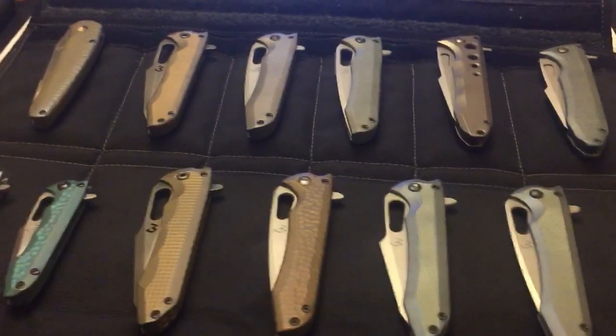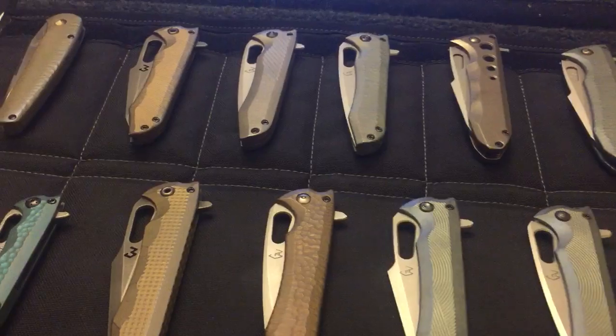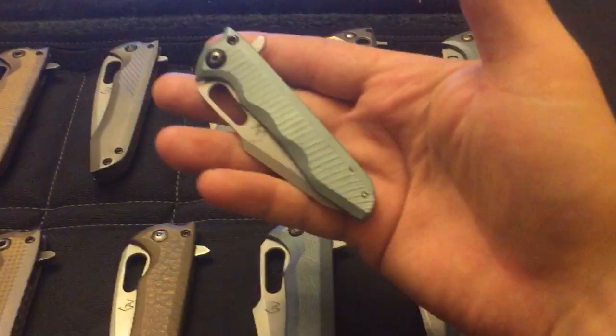Hey folks, how are we doing? It's been a couple weeks, I think, but been busy, been working hard. Same old, knives are getting a little better, some new patterns, new model, by the way, I want to show you — Micromeiko.